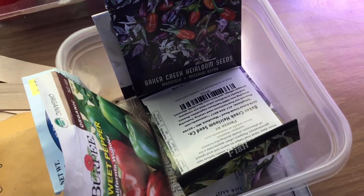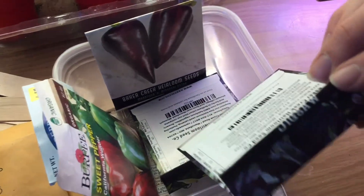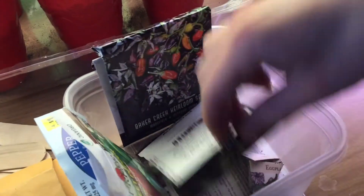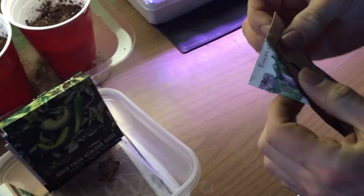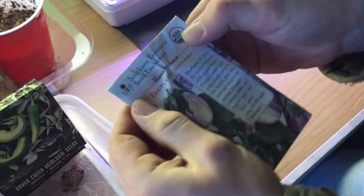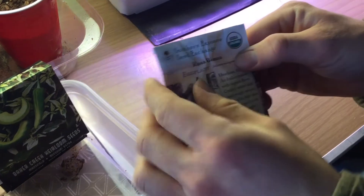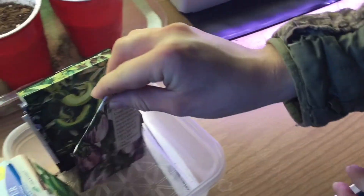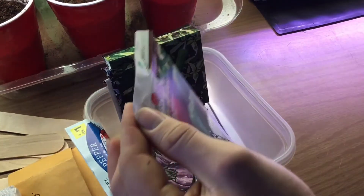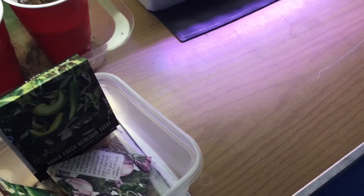I got seeds here from Baker Creek Heirloom Seed Company — they are a great company to get seeds from. I also got some from Southern Exposure Seed Exchange — they are a really good company and I've grown a lot of seeds from them before. And then I got some from Walmart, from Burpee, some organic seeds.